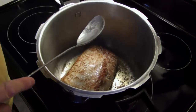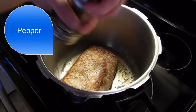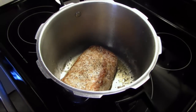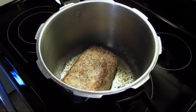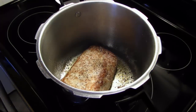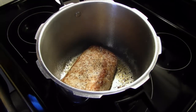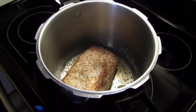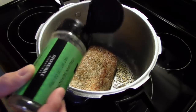I'm going to turn my heat down temporarily and season it. I'm putting about a half a teaspoon in. I'm going to put in a bay leaf, and I'm going to put in some Italian seasoning — about a quarter teaspoon.